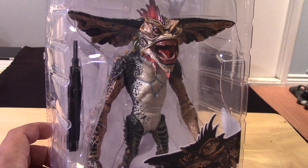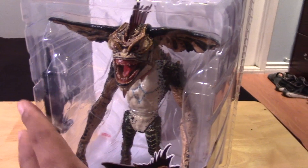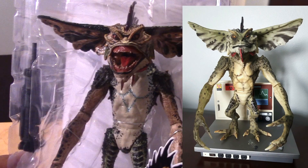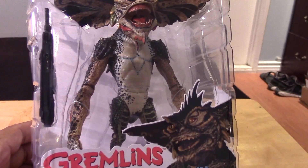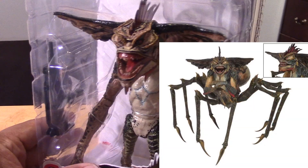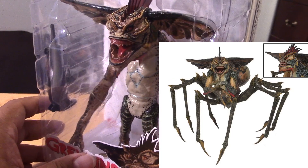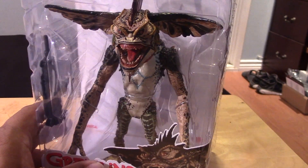There have been previous releases of Mohawk before. The older version, I believe, has a closed mouth. I'll try to show an image of that next to this one. And if you have the spider version of the Gremlins figure, it has the upper portion here, which is the same. Basically this has just the bottom portion of the previous Mohawk figure. I'll try to show an image of that to give you guys a better idea.